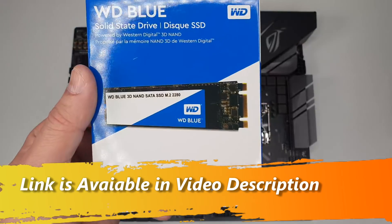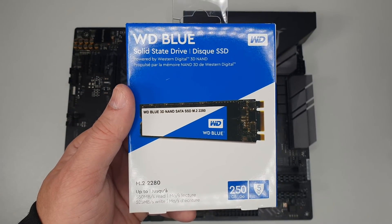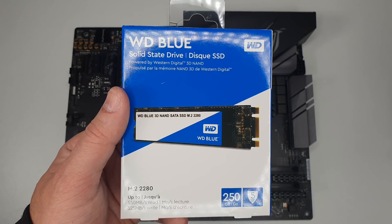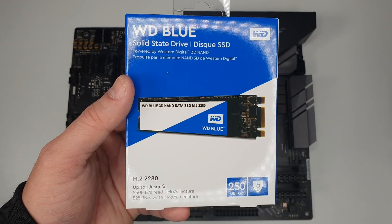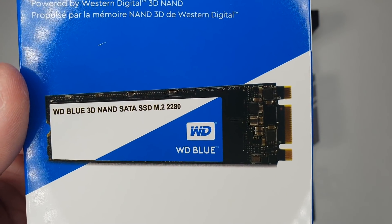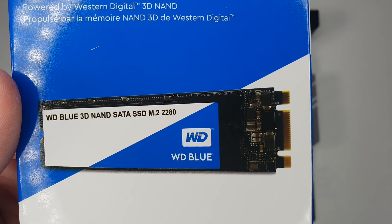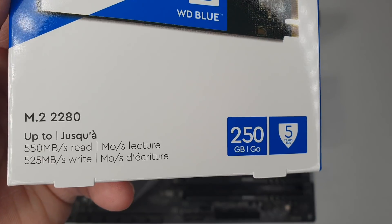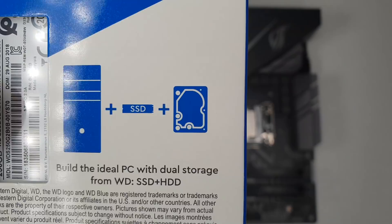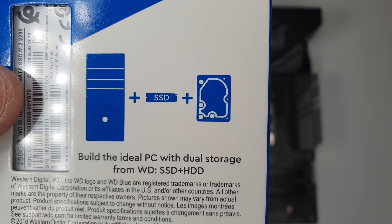After RAM we need to install the M.2 hard drive. The reason I went for this is to have a minimal amount of wiring on top of the motherboard. The SSD I'm using is the Western Digital WD Blue 3D NAND SATA M.2 2280 250GB, which is decent enough for the operating system only. I'll obviously also be installing another standard hard drive.